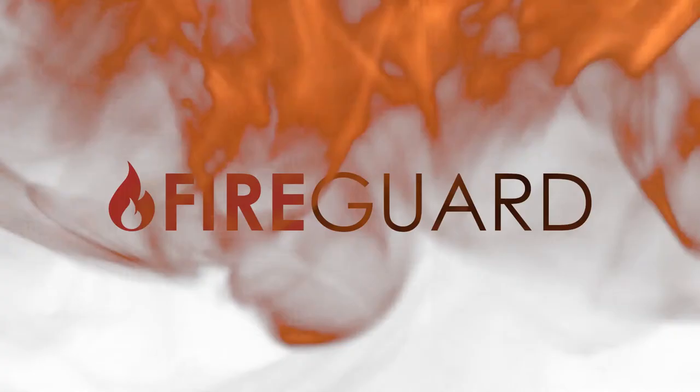So whether you are already installing a similar product or considering this type of repair for the first time, FireGuard will be an incredible upgrade or addition to the list of services your company offers.